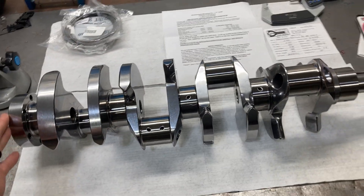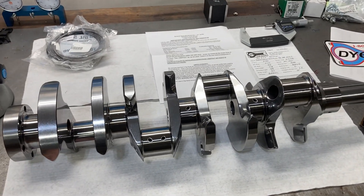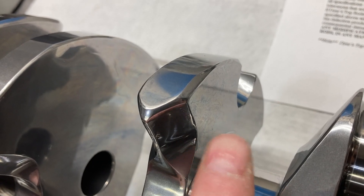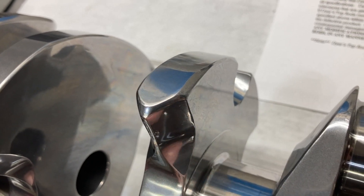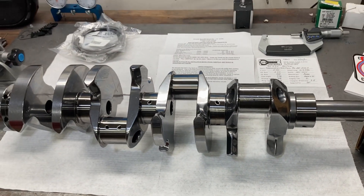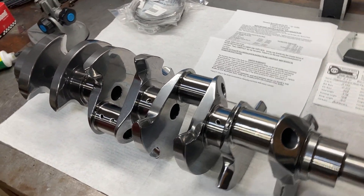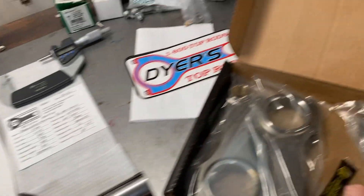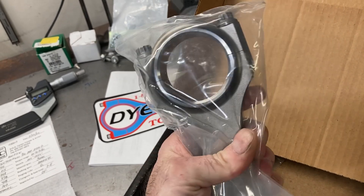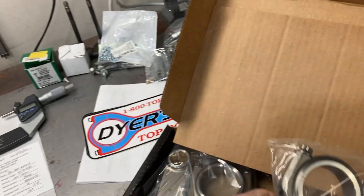This is a Bryant crank — a custom billet crankshaft that's been rim polished. I think I featured this in the past. Just a mirror finish on pretty much everything. Very expensive, very high dollar, very high strength application. The rods we're going to use are these Dyer's rods. These are 5.400 in length with a Honda rod journal size, and they come with 7/16 ARP 2000 bolts.